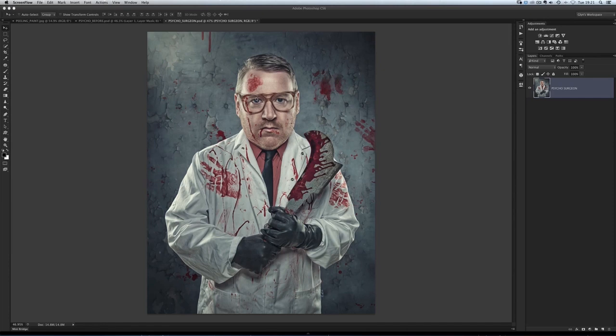It's one that I tend to use maybe 99% of the time because it is so quick and easy. So we're going to do it on this picture here of Dave — my mate Dave Clayton. It's a picture we did as a bit of an homage to our favourite programme, Dexter.